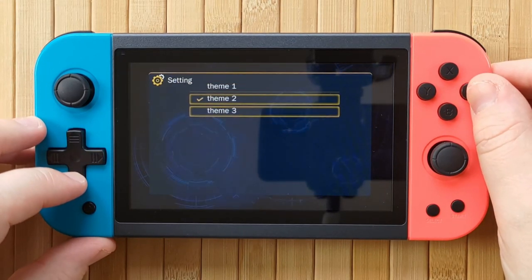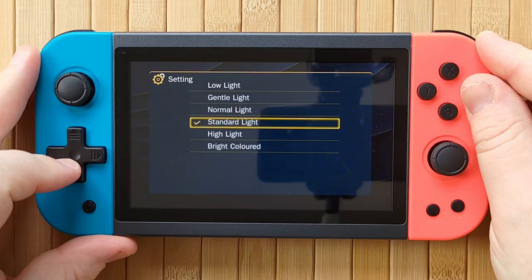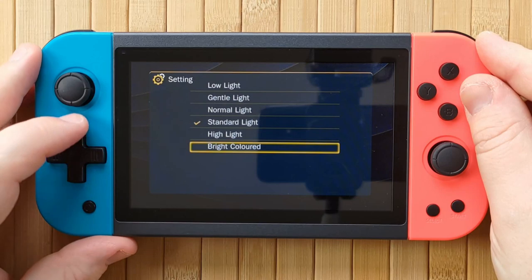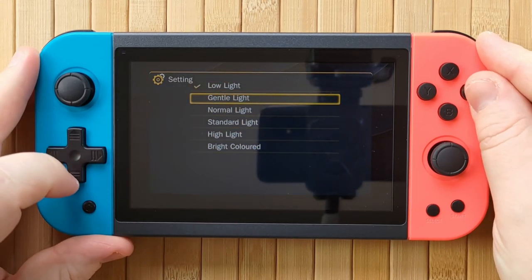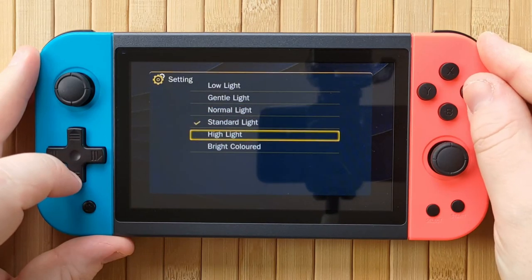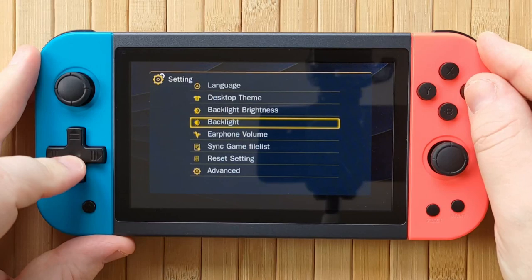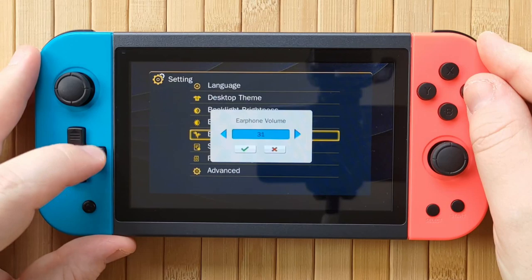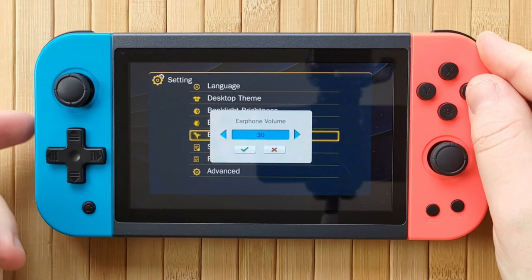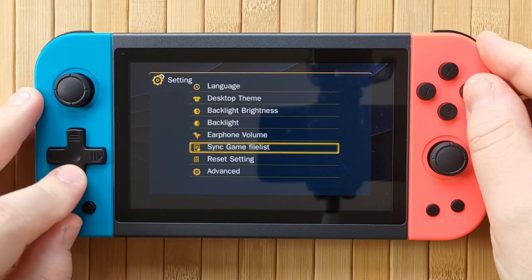There are also system settings available to change the language between Chinese and English, brightness, wallpaper, volume, perform a reset, and sync your game list if you add your own games to the device. But be warned that in my experience, no matter what is on the SD card, the sync takes absolutely ages - like over 10 minutes. I had a brand new SD card with nothing on it, added maybe 20 or 30 games, and it took absolutely ages. I was worried the thing was actually going to run out of battery. It's really bad - something's not working right.